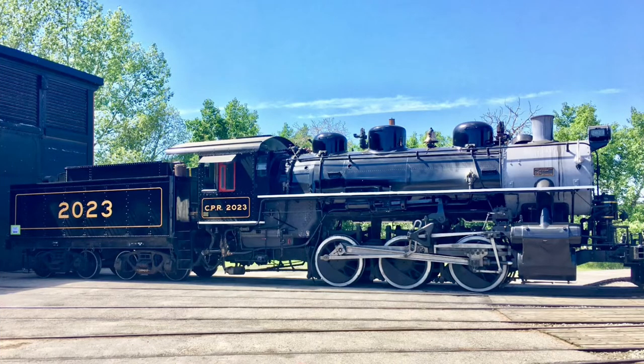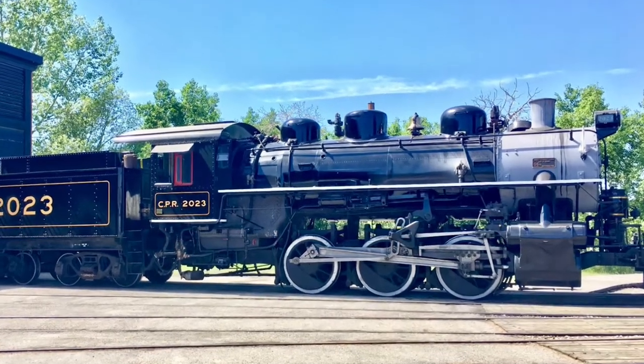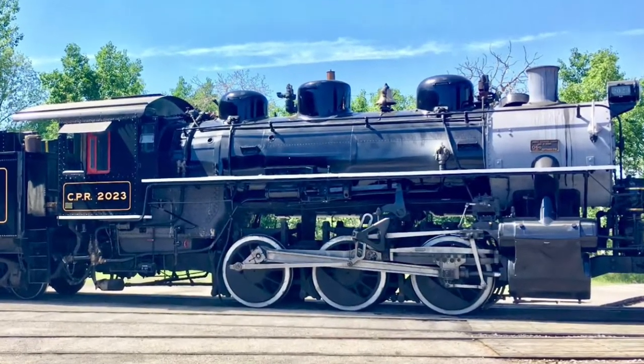It also pulls the optional short tender. The last time I was at Heritage Park, the engine had just had a component fail and was being cooled for repair. The firebox was still very hot to the touch.